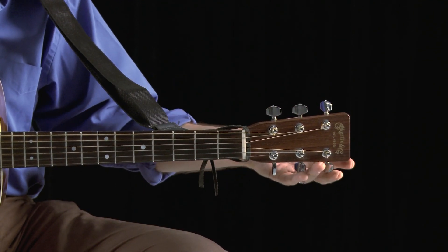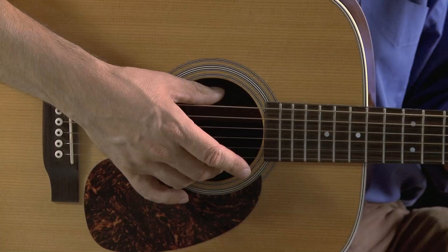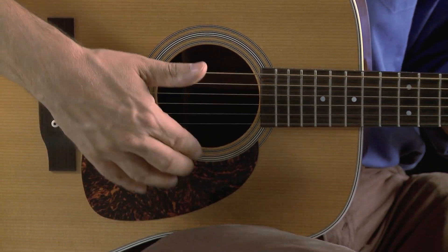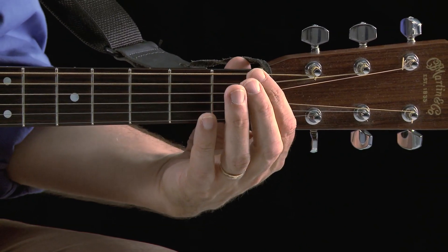This is a six-string guitar, so we have six strings, six tuners. It's an acoustic guitar, so the body has a sound hole where the sound comes out, and we've got a pick guard here so that you don't scratch up the body of your guitar. Now, when we get down to the actual place where you're making the music, the strings have two ends. One is called the nut, which is a piece of plastic or bone right here.